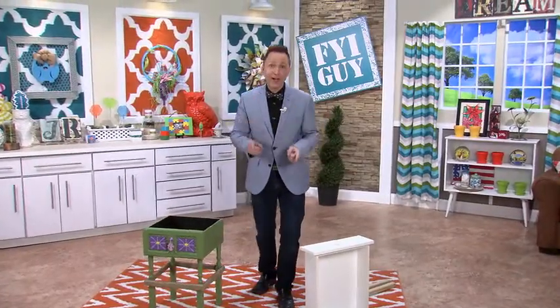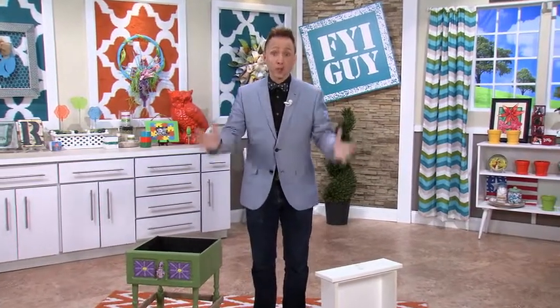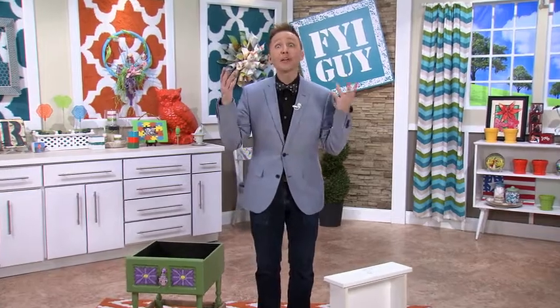Hi everyone, I'm Jeremy Rabe, your FYI guide. I am always looking for really cool outdoor decor, but I don't want to spend the money on brand new pieces. So you know me, I'm going to make it.